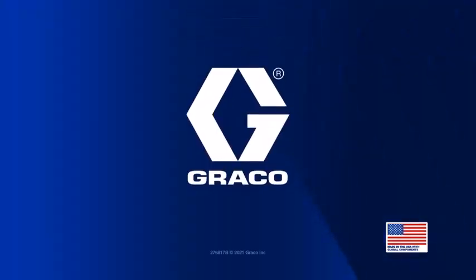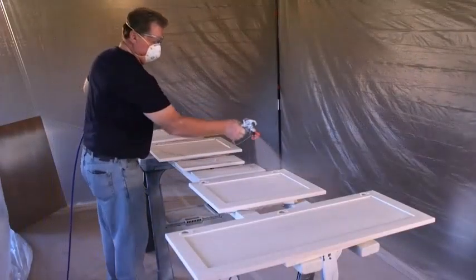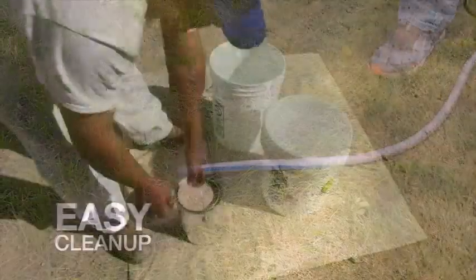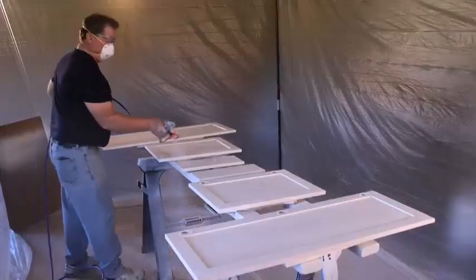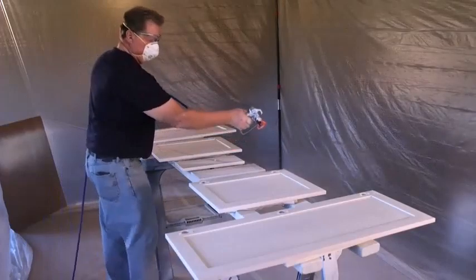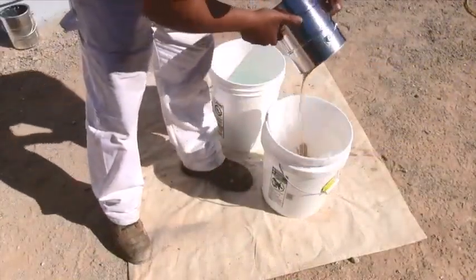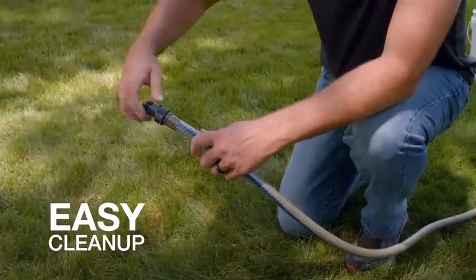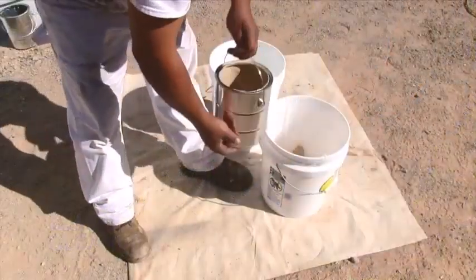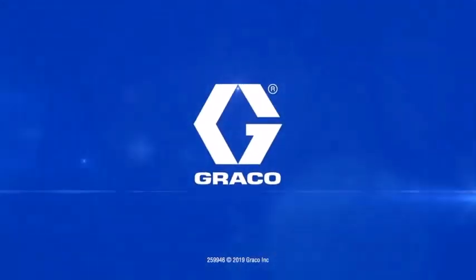Let's talk about the pros of the Graco X7: ideal for large-scale DIY projects, cart-mounted unit, lightweight HD2 gun, 25-foot hose supporting up to 100 feet, 0.60 horsepower output, Power Flush adapter, push prime for simple preparation, suction hose means no refilling, suitable for un-thinned mediums, and 3,000 PSI. The cons include Level 2 overspray on the high setting and the paint hose needing larger-scale operation.